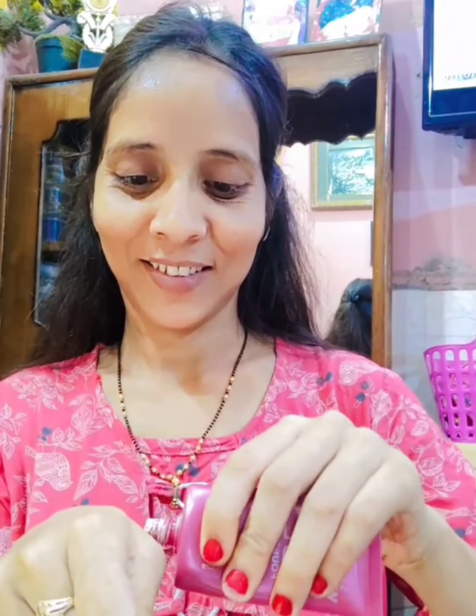Where you have open pores, blend the primer all over. I use a mascara brush to blend it all over the face and then I do my makeup with a brush.